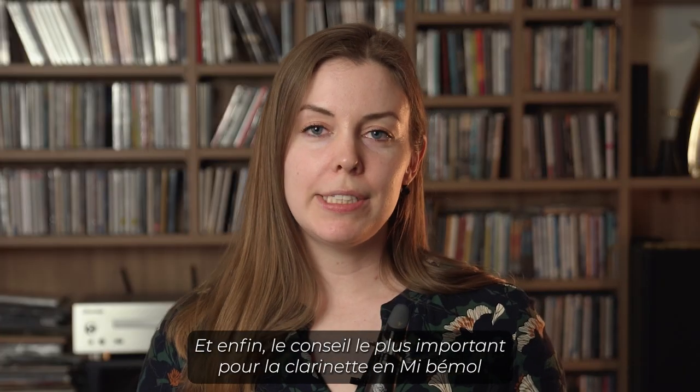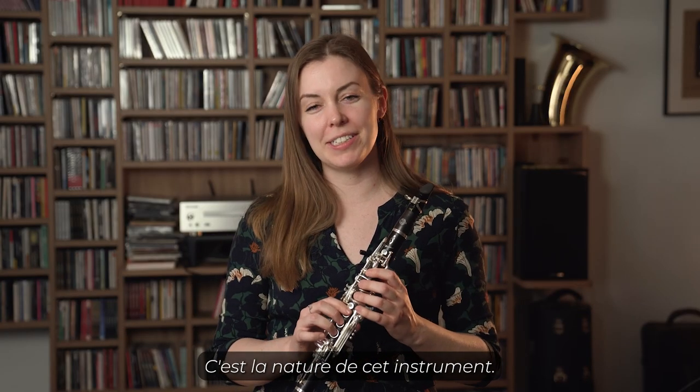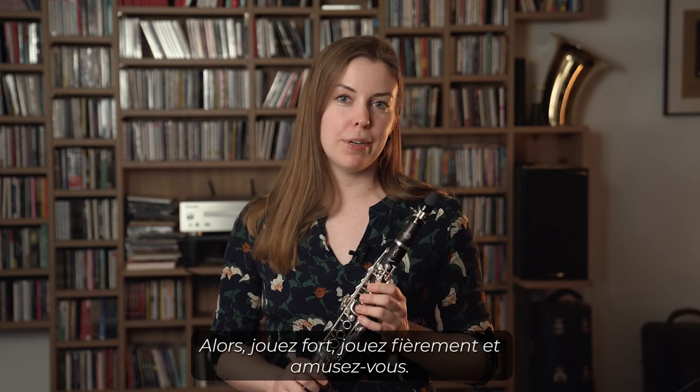Finally, the most important tip for E-flat clarinet is to make sure that you're using enough air. I know that it's high, I know that it's loud — that's the nature of this instrument. So you don't want to shy away from using enough air or being afraid to squeak. Play loud and play proud and have fun.